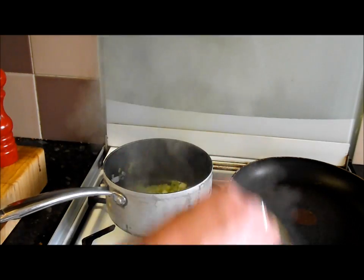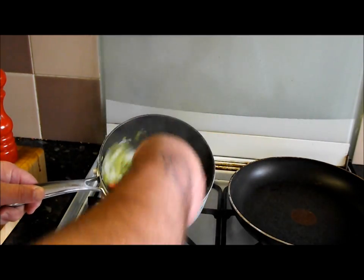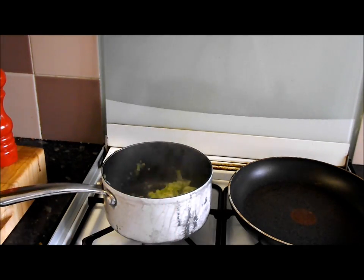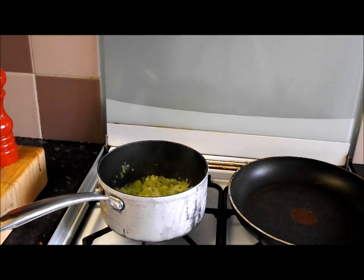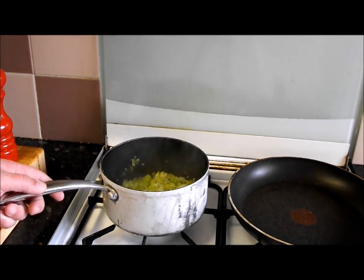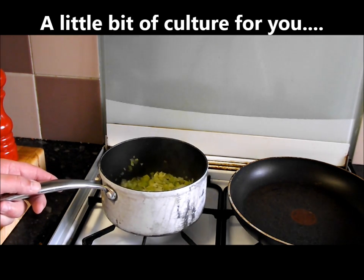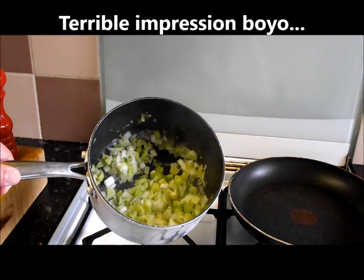I just want to show you those leeks sweating down nicely — as you can see, fantastic, all that moisture is coming out of them. That's already halfway reduced. The leek is a national emblem in Wales, worn along with the daffodil on St David's Day. The custom of wearing leeks is an ancient tradition — in the play Henry V, when asked why he's wearing a leek, the character says 'For I am Welsh, a good country man.' And there you go, I'm a good country man because I'm cooking on.